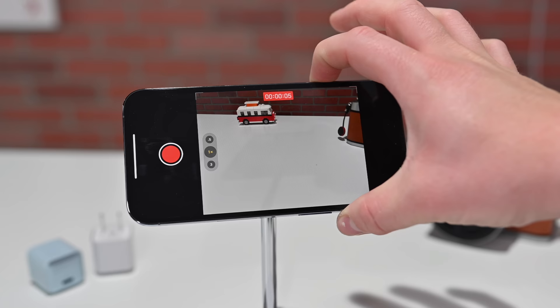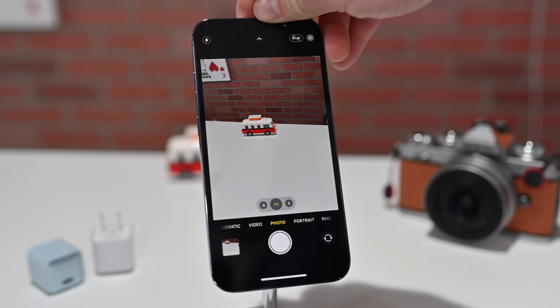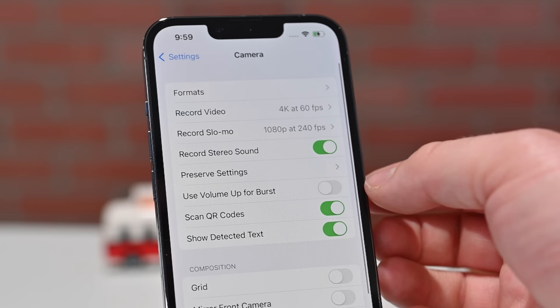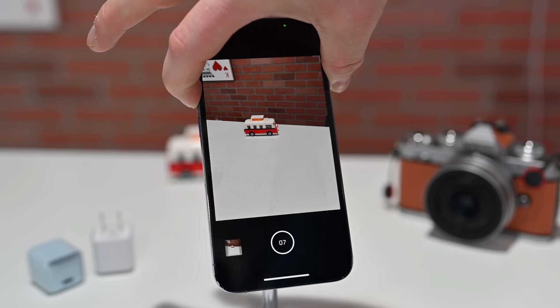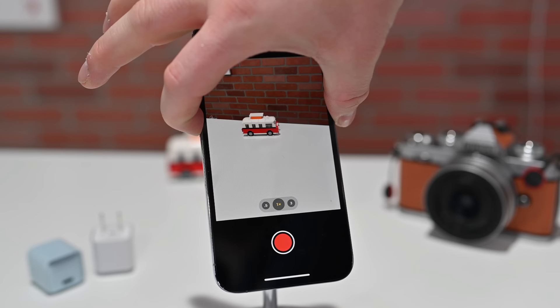If we jump into settings and go to camera, I can change that volume button. So now volume up instead of doing video, it can do burst. Going back to the camera app, clicking and holding that top button will start shooting burst photos instead. And the bottom one, if you click and hold, will start doing video.